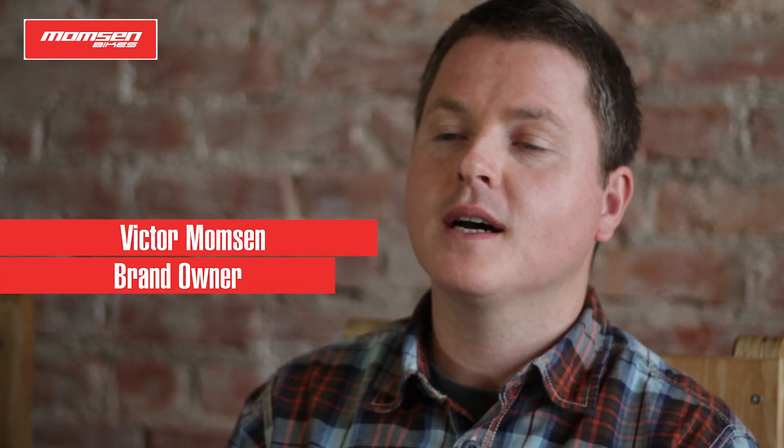Hi, I'm Victor Momsen from Momsen Bikes. We're sitting here in Port Elizabeth, South Africa.